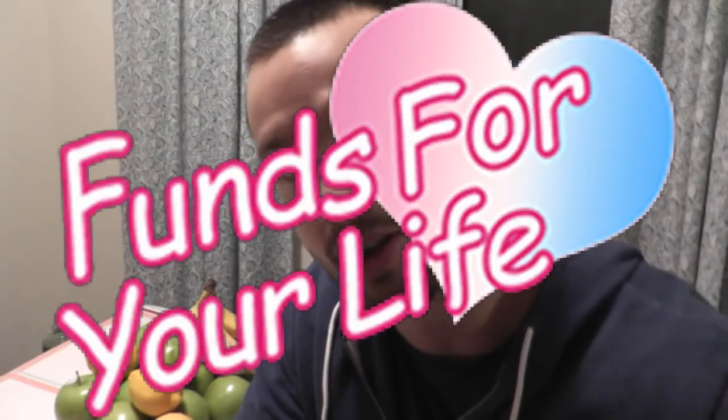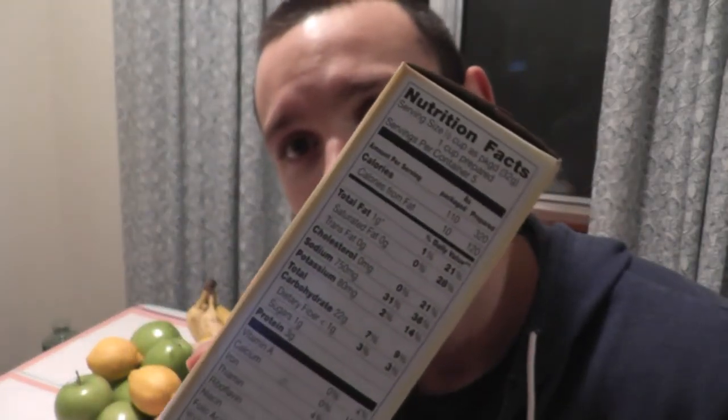What's going on, guys? Coach Chaz here bringing you another nutrition video brought to you by our friends over at fundsforyourlife.com. Today's going to be about the nutrition label and how the heck do you read it? I've been getting a lot of questions lately about this, so I figured I'd make a quick video. So sit down, grab some healthy food, and enjoy. Here's what a nutrition label looks like — it's on every boxed item.